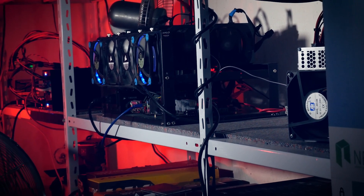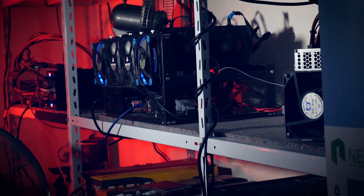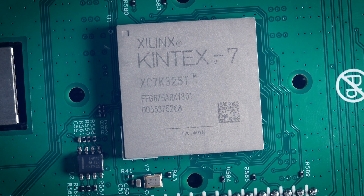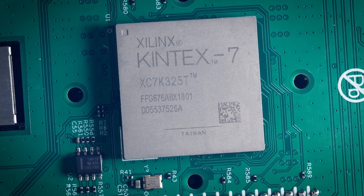Welcome back to Cursed Mining. Today we just have a short little second video this week. We'll be taking a look at the Blackminer F1 Mini, but just one particular detail: coolers.